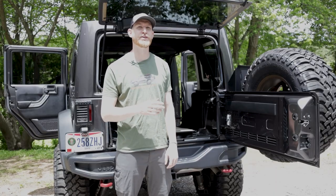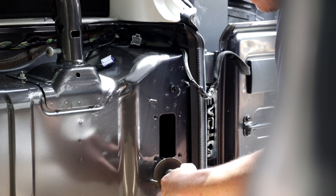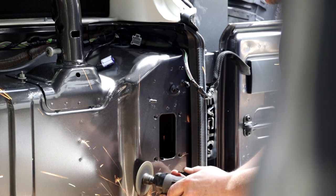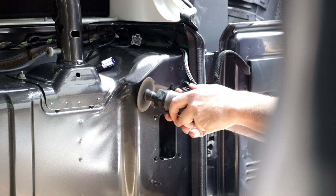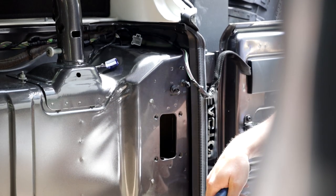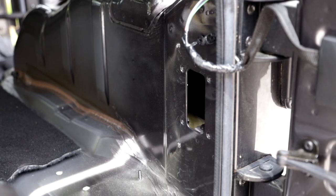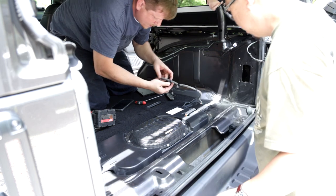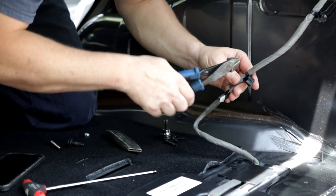Now that the tailgate is disconnected we can go ahead and start the installation of the side cubbies. We have to remove the two posts on the passenger side — we're going to take our cutoff wheel and cut those posts off. When grinding inside the vehicle, make sure you cover the inside with cardboard or a welding mat or something like that to avoid any kind of internal fire. With the posts out of the way we can go ahead and reinstall the factory subwoofer, connecting it to run underneath the side panel, and remove the clips that went to the posts as those will just get in the way.